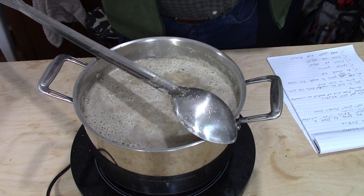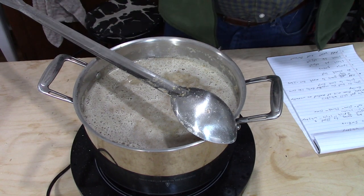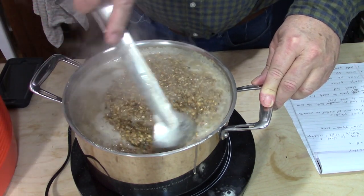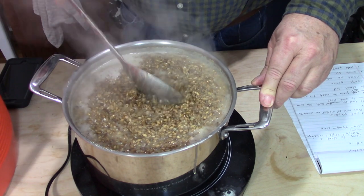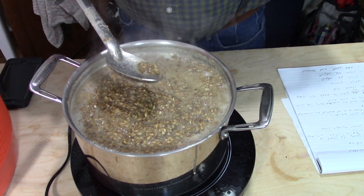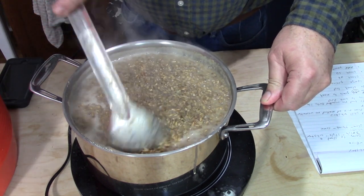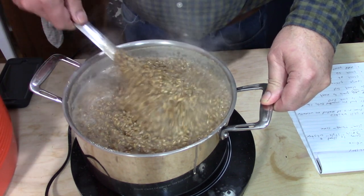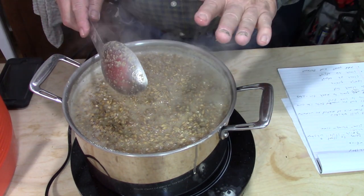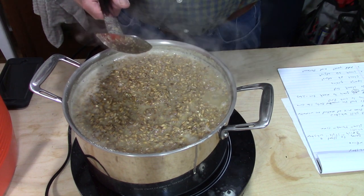We'll cook it for a little while and then move on to the next step, which will be steeping in the rest of our malted barley. It's been about a half hour at a very low simmer, barely coming to a boil. You can see it's getting real thick. One way to check is to find a whole kernel and taste it — it should be getting kind of soft. That's just about done, so it's gonna start releasing starches out of those grains.